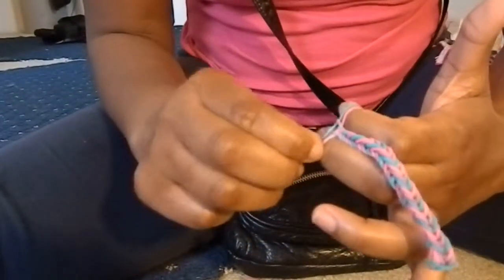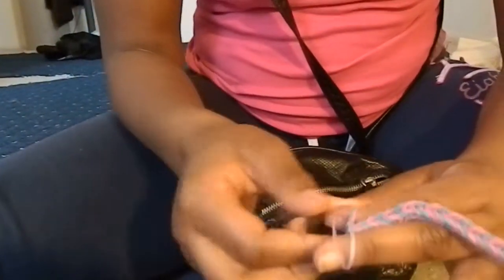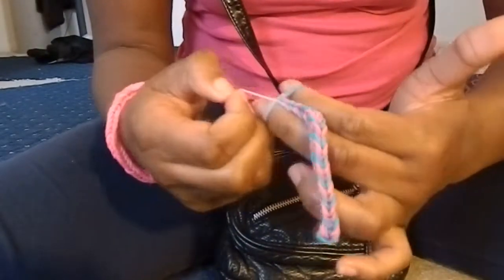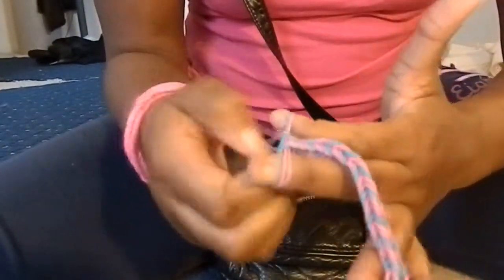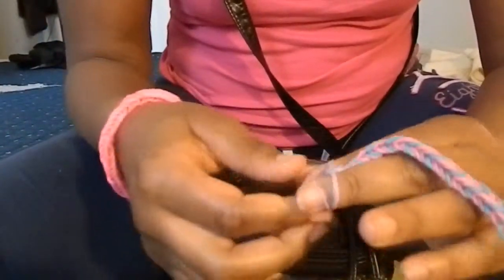Just keep on bringing this bottom one up here. At the end of it, it will look like this — see how it's almost there. I'm going to put it on my wrist so you guys can see. Just keep on doing that. And remember that you only twist it when you first start off — twist it on your two fingers. You only use two fingers: don't use three, don't use four, only two fingers.